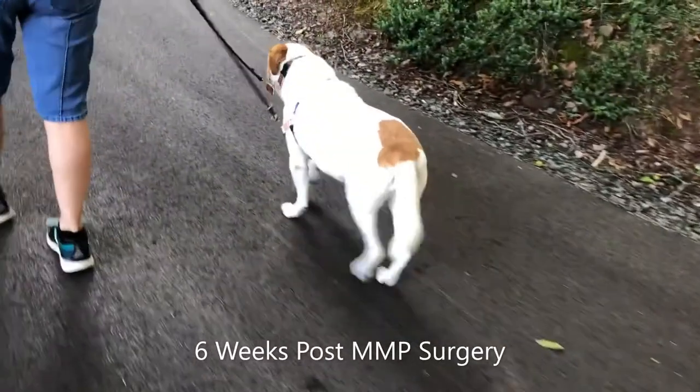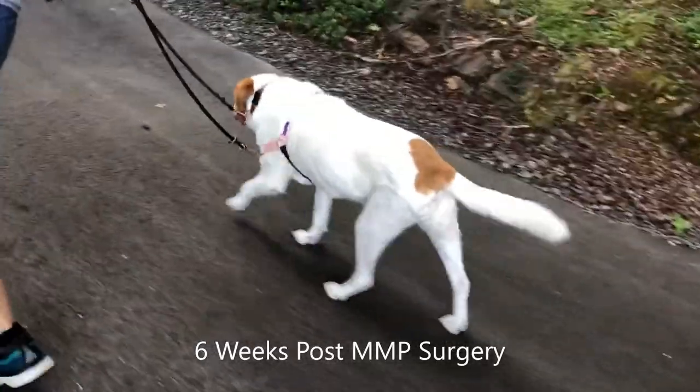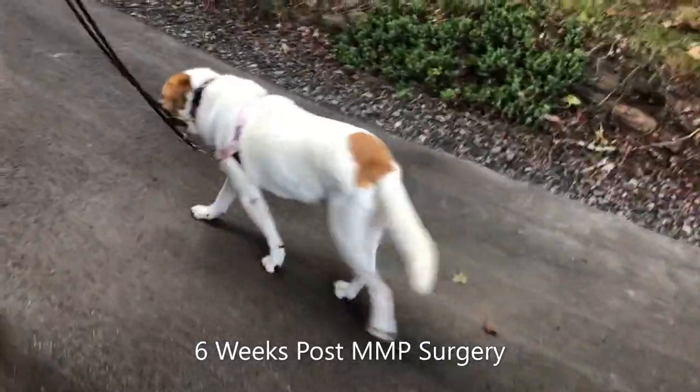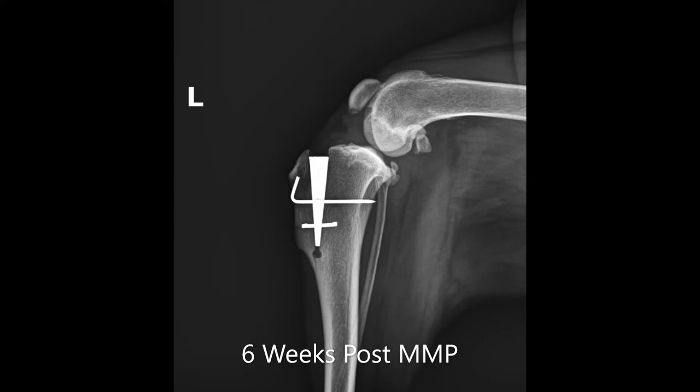At six weeks post-surgery, our patient is not quite back to normal, but continues to improve. At a six-week follow-up appointment, a radiograph is taken to assess the stifle joint and the MMP implants. As seen here, all implants are stable and the bone is healing well, so our patient will be given the go-ahead to increase exercise and start moderate off-leash exercise.